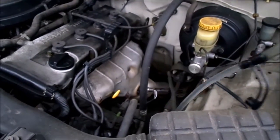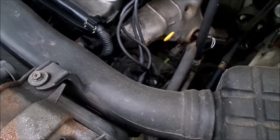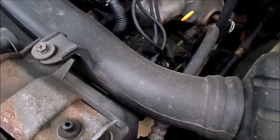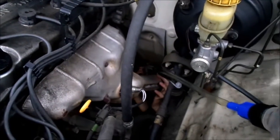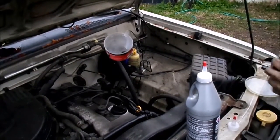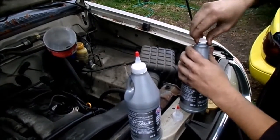We simply feed it down the trans tunnel to AJ's waiting hands. Perfect. A little bit more — all right, it's in. And there we go, the funnel is in. Now we're going to put in our fluid — we're putting in two quarts of 75-90 gear oil.